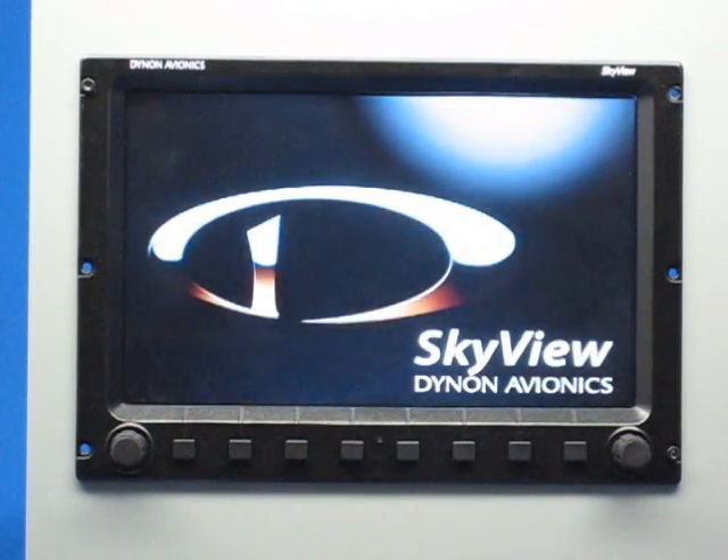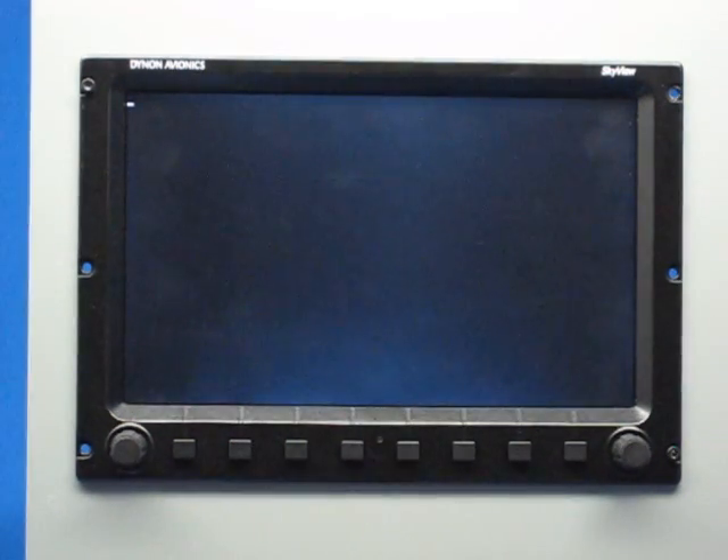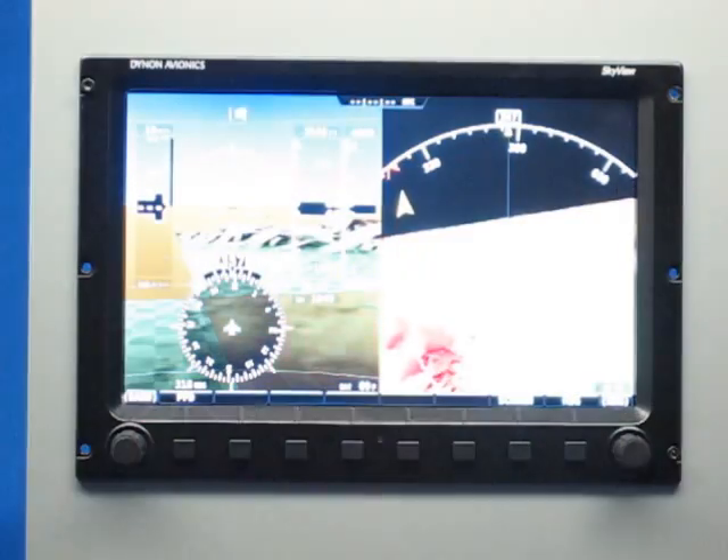One of the things that the Dynon Skyview system does is boot up really quickly. From the time you press the power button or apply master power from the aircraft to the time that the unit is completely ready to go with all of its primary flight instruments, including attitude, is about 20 seconds.